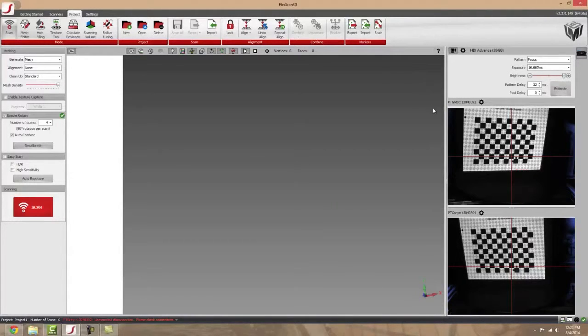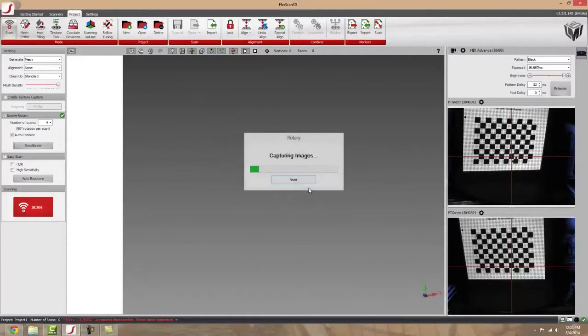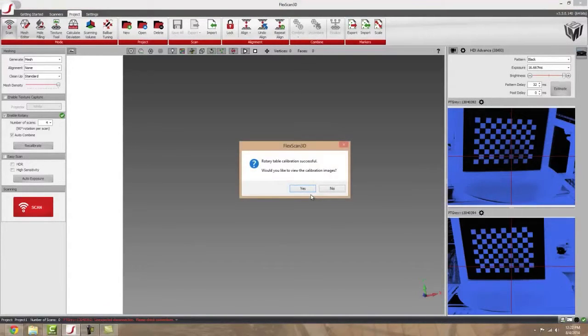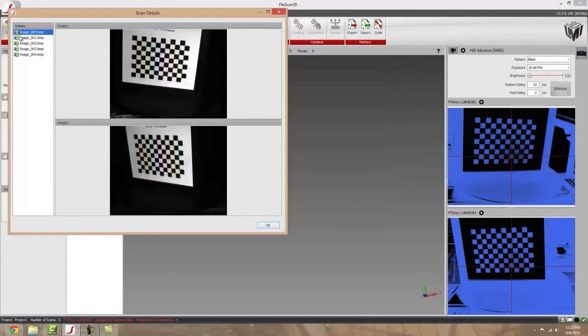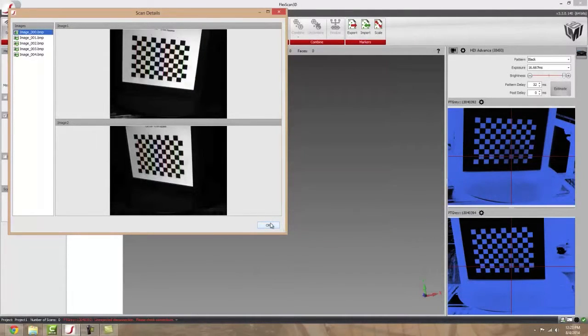Once this is done, the next thing you're going to need to do is click Enable Rotary. A little window will pop up after you press Recalibrate or when you press Enable Rotary. If your board is all set up, go ahead and press OK, and the rotary stage will take care of the rest, doing the calibration and moving it about. Once that's done, take a look at the images and make sure the calibration was done correctly. If it was done correctly, you'll see all of these images with a green plus next to each one — go ahead and press OK.